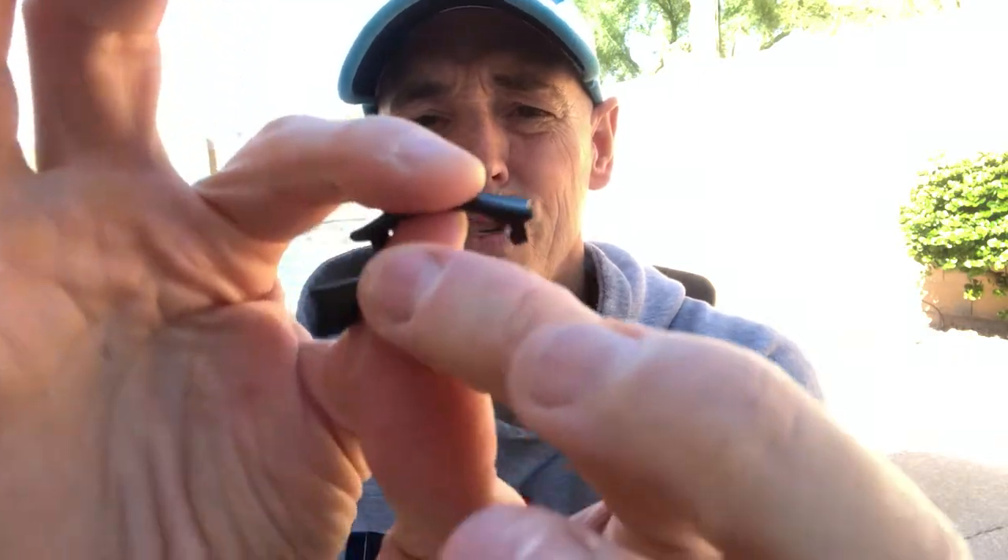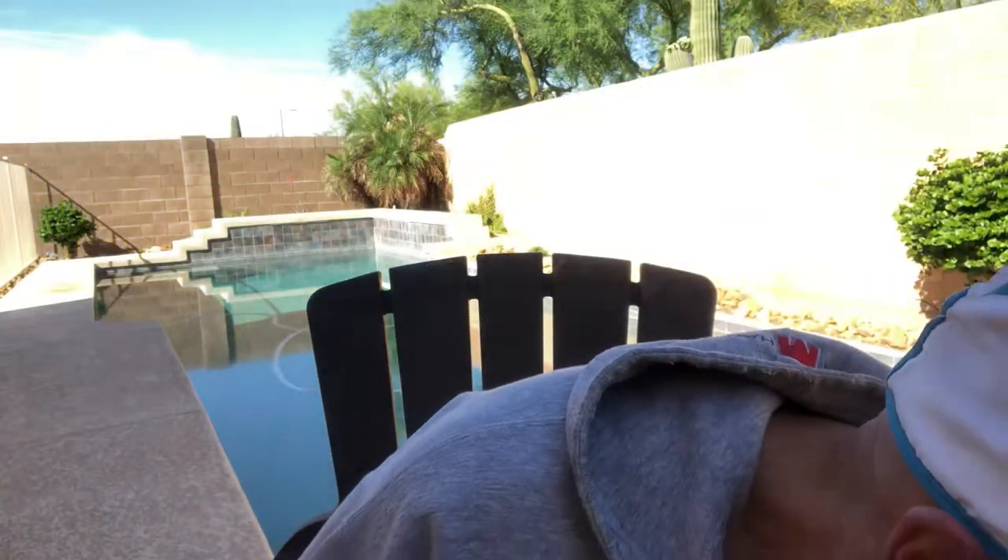Let's set that aside and I'll show you the old nosepiece versus the new nosepiece. Here's the old one, here's the new one. We're going to set the old one aside and put the new one in.